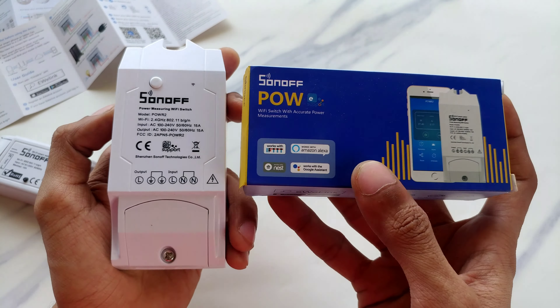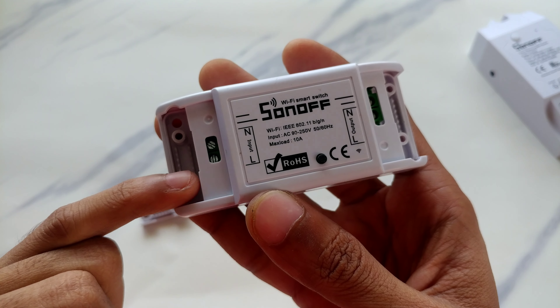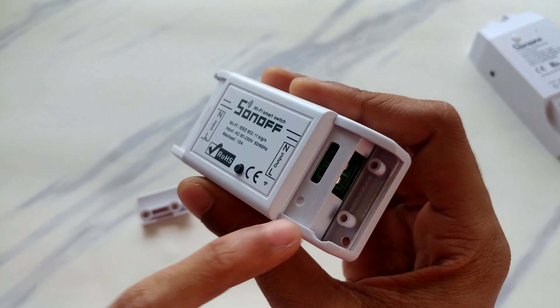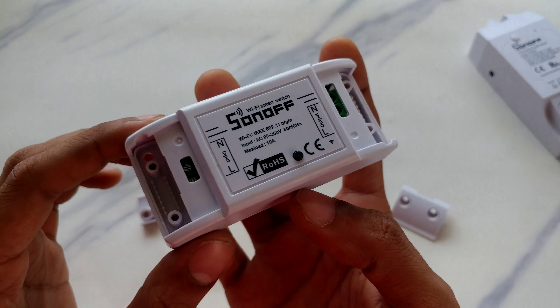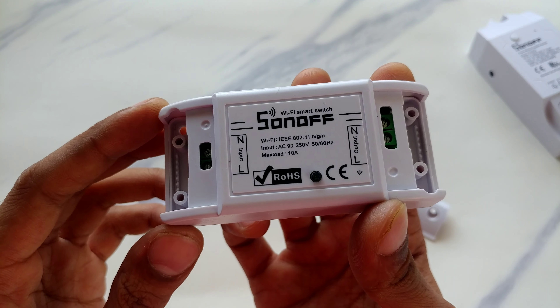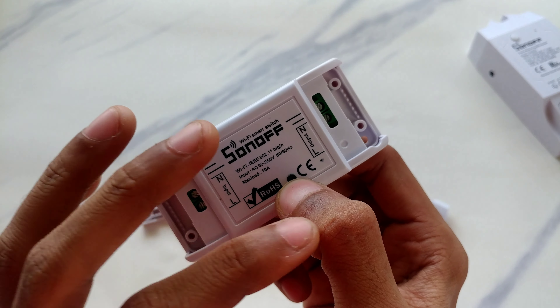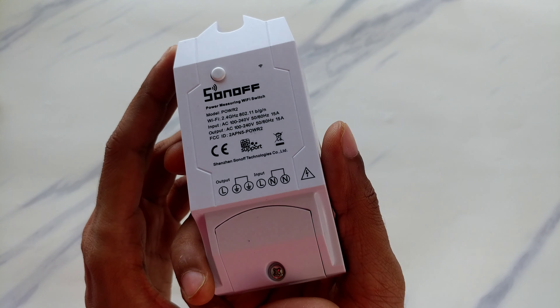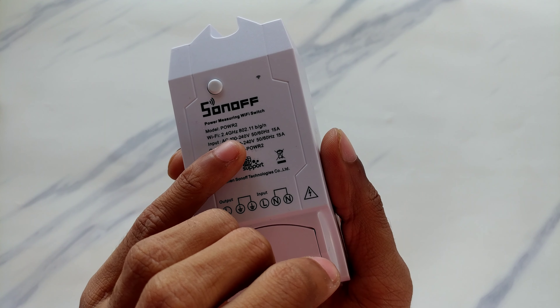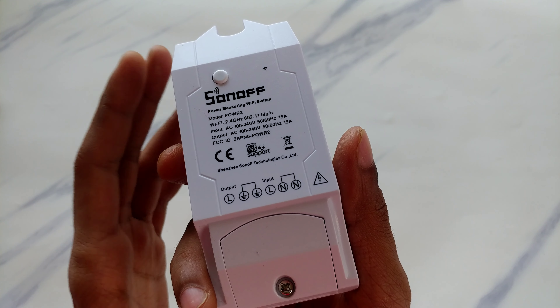This is the Sonoff Basic. You can see the panel — there are live and neutral input terminals and output terminals. It's a screw terminal so you can easily install your devices without even having to solder. If you just want to switch devices on and off, Sonoff Basic is the one for you. But if you want to monitor power and all that, Sonoff Power R2 is the best choice.